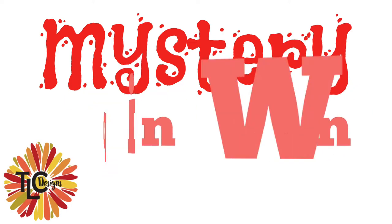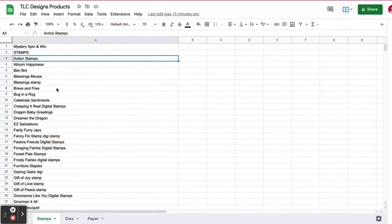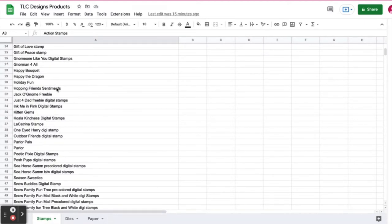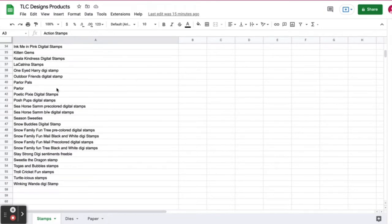Hello and welcome. Kendra Morgan here and I'm excited to share a brand new monthly card making series for TLC Designs called Mystery Spin and Win. It's also a giveaway where three lucky viewers and commenters can win discounts to the TLC Designs online shop and a free digital paper pack. Be sure to watch to the end to find out how to enter.